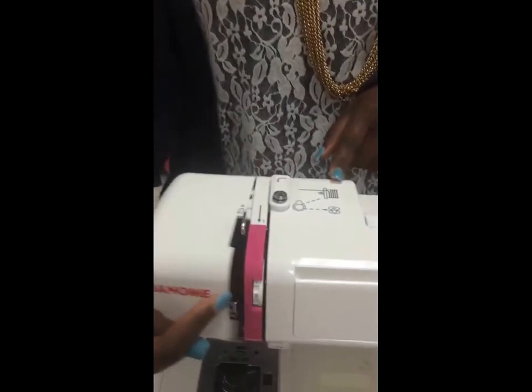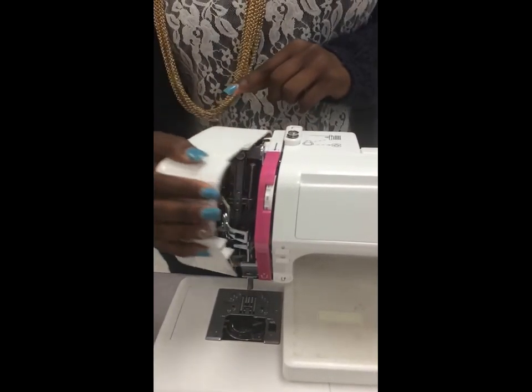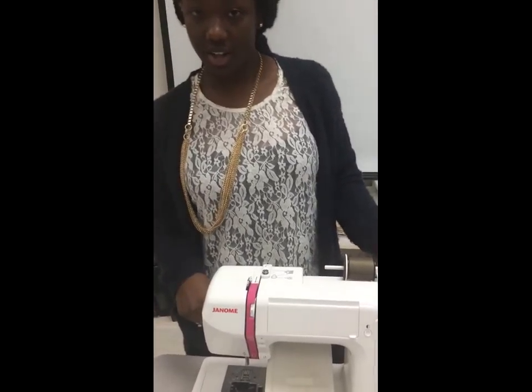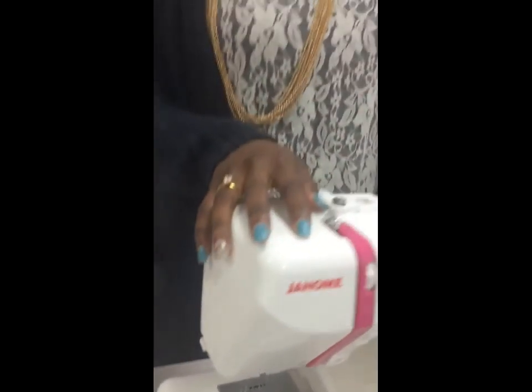This is our face cover — it opens and closes, and it shows you the inside of your machine. And lastly, this is our thread cutter. It's always located on the side of your machine, so you can easily cut your thread after making your stitches.